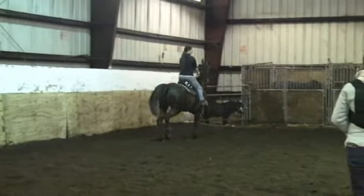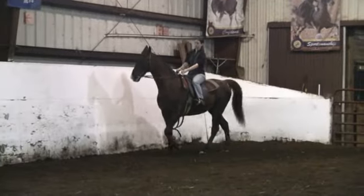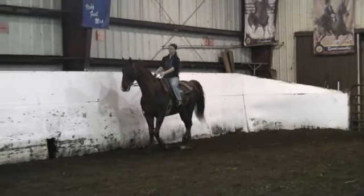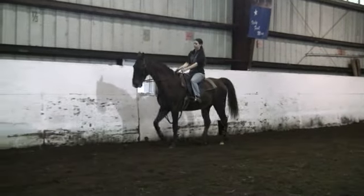So I had Brianne stop, and then we took the Martingale off — you'll see it hanging down, the German Martingale. And we're riding him with a smooth bit, which we've always done, and just a straight rein.